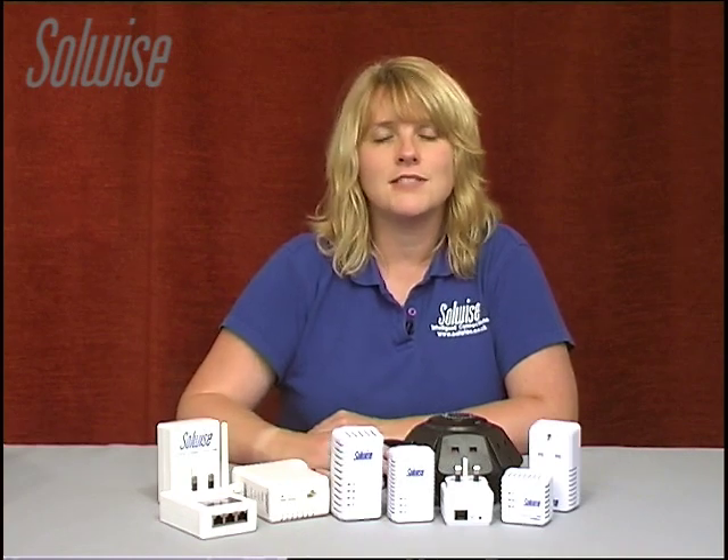This is ideal for laptops in the conservatory, iPads in the study, games consoles in the playroom, smart phones in the garden, media players and computers in teenagers' rooms. Home Plug just works.